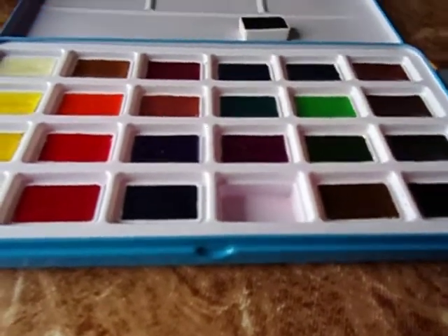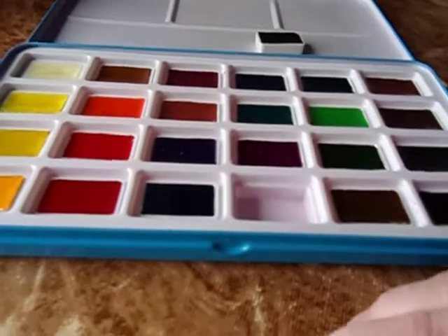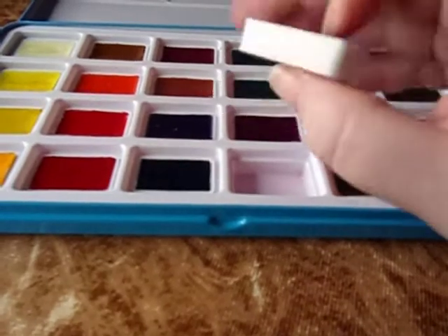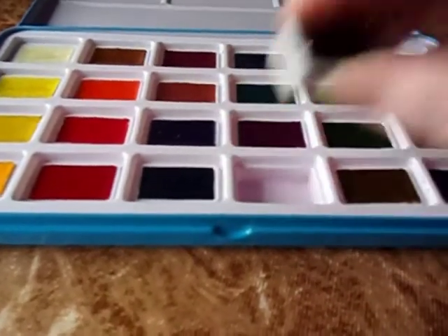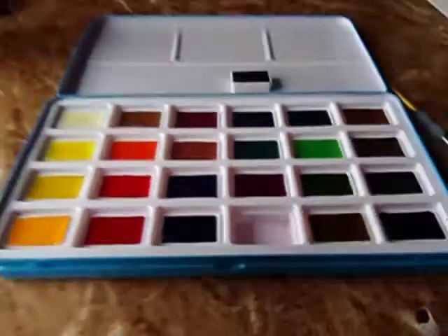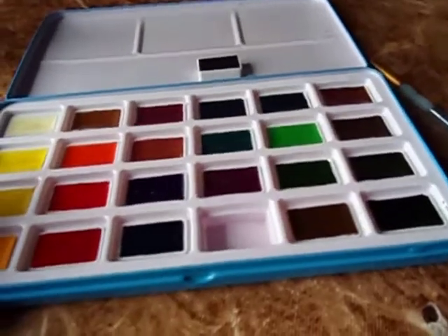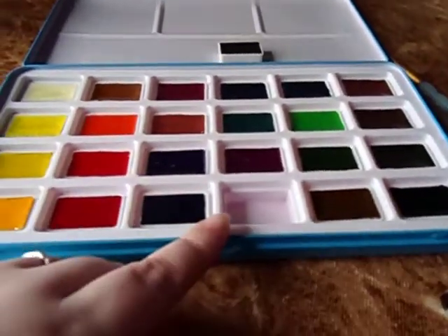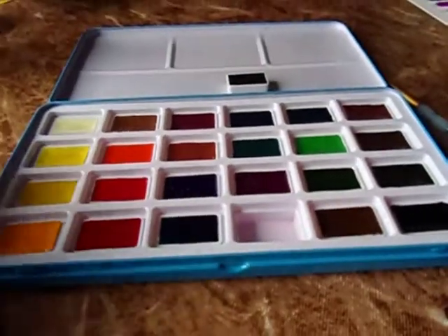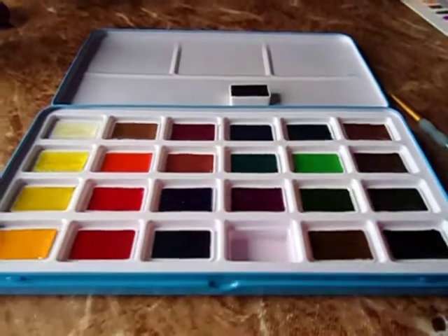You're not going to ruin this plastic by taking them out, and you're not going to ruin the pan by taking them out. I believe these are just universal full pans, so you should be able to go on Amazon, type in full-size pans, and they should fit right in there. You can take these out, rearrange them however you want — if you don't like a color, toss it, put in another color from a different brand, and create your own custom palette.